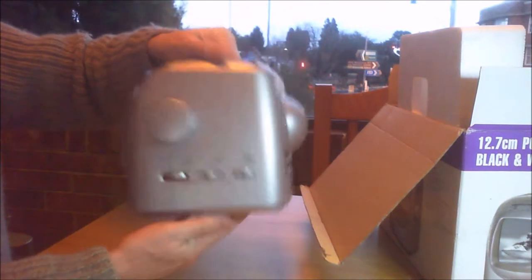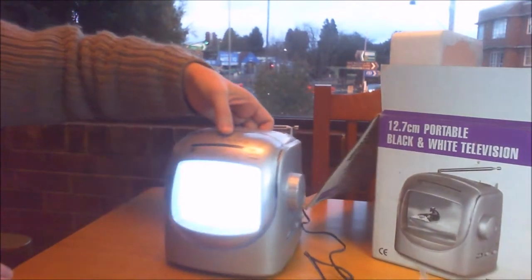I think what we need to do now is power it up. Oh, look at that. Isn't it marvelous? That is fantastic.